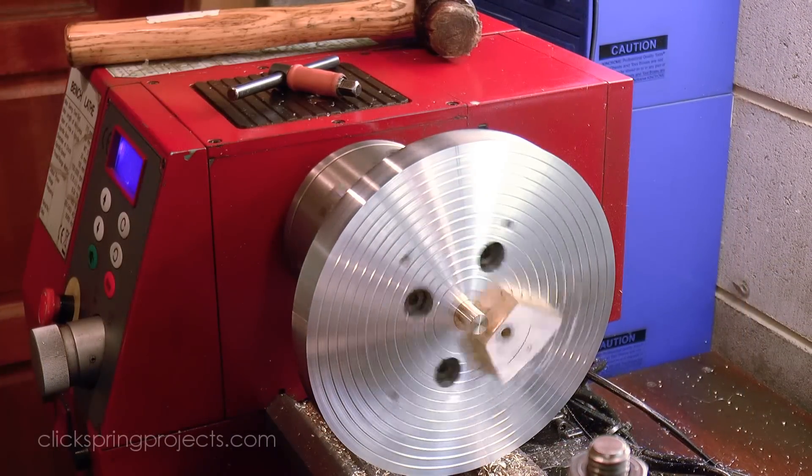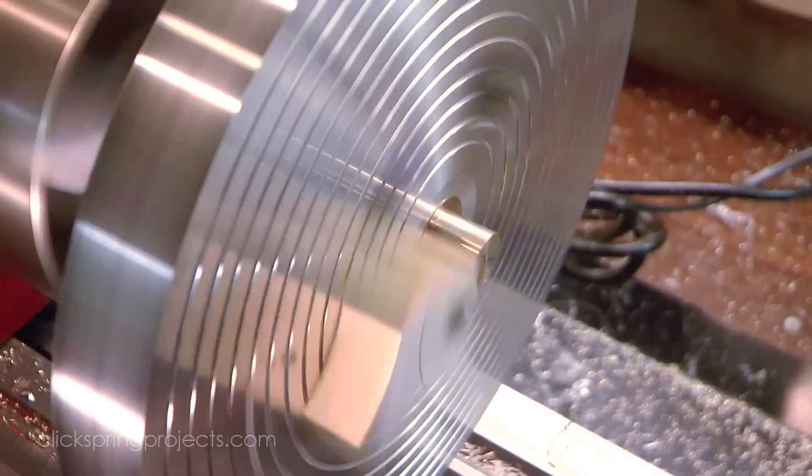Once bonded into place, each of the risers was faced to the correct height, and the clearance arc was marked out and formed.